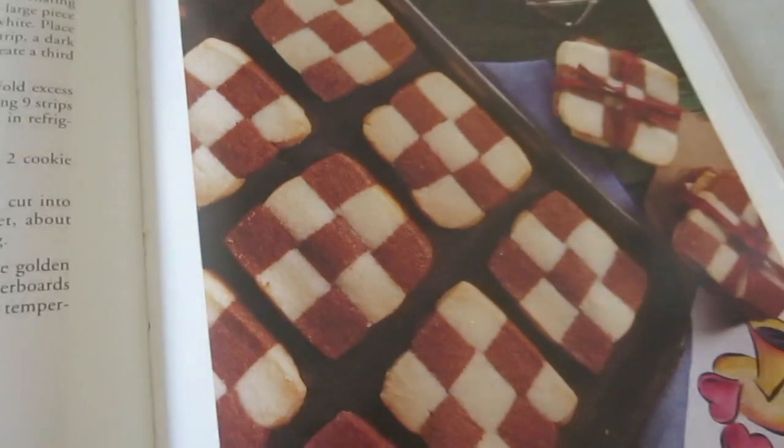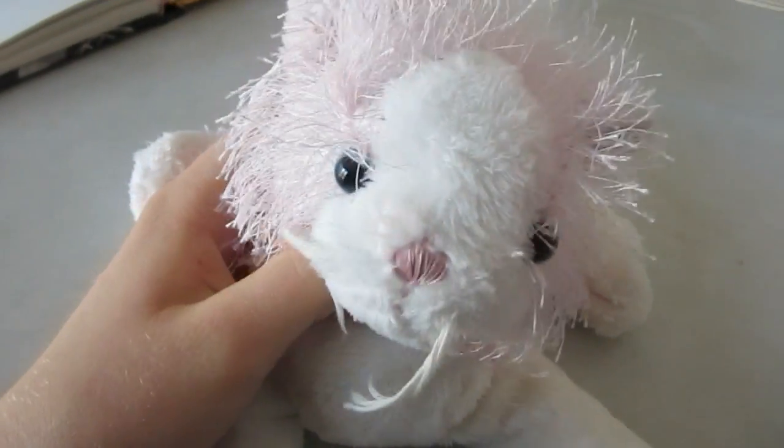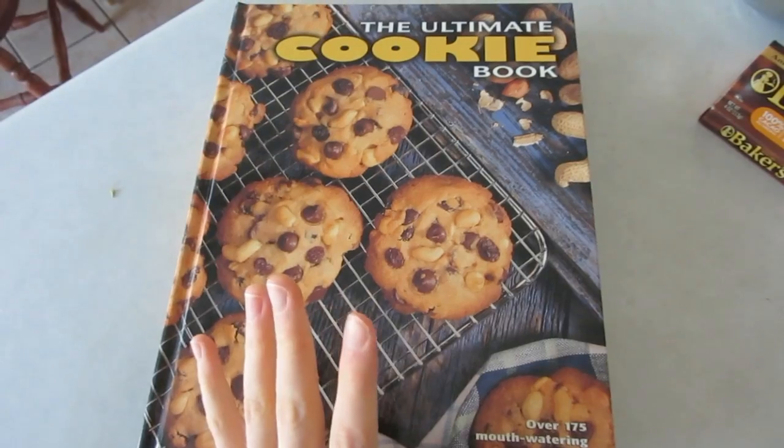Anyway, today we're gonna be making cookies — chocolate checkerboards. And for all of you wondering where I get so many cookie recipes — need I say more?